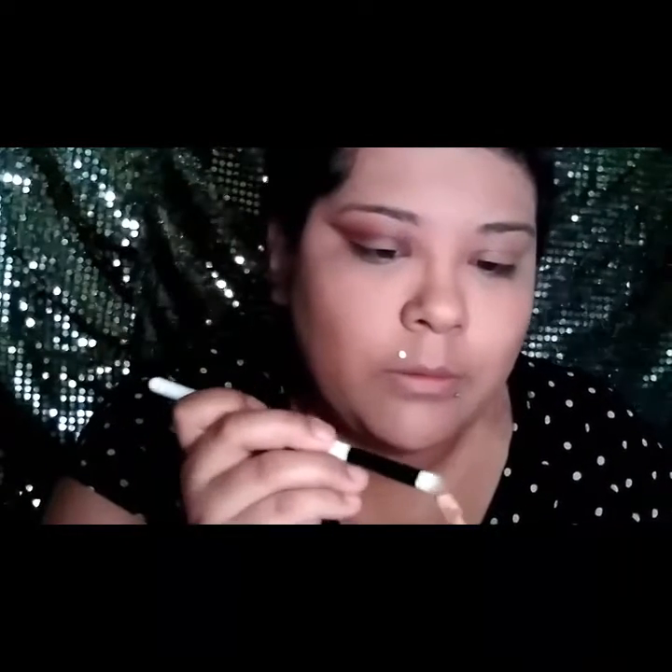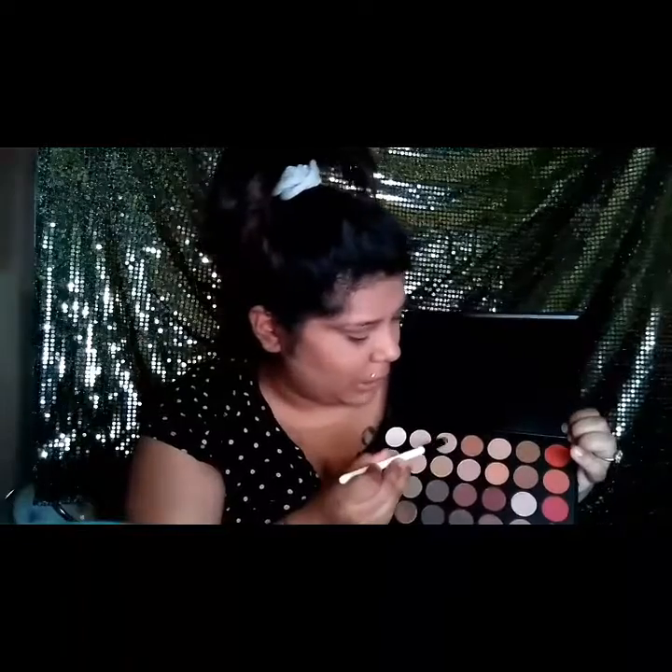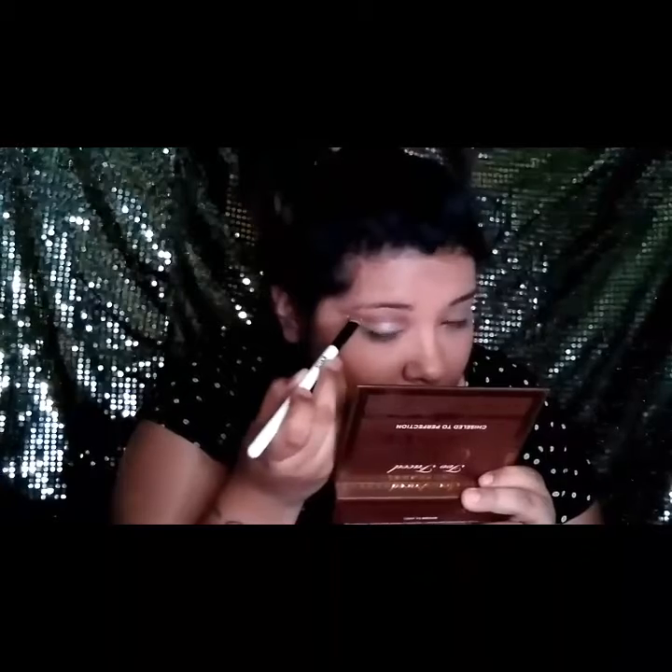Now I'm going to apply a little bit of Tarte Shape Tape on this Kylie brush and I'm going to cut my crease. Now I'm going to take this sparkly shade — my brush is a little stained but it's okay — and put that all over my lid. I'm going to take this glamour crystal glitter and get the tip of my brush to put that everywhere I applied glue.